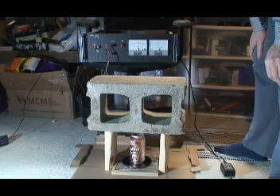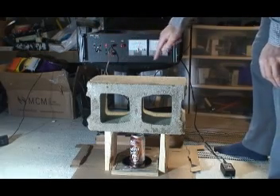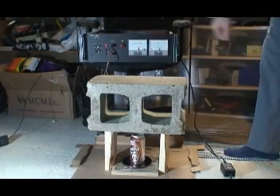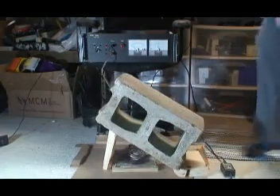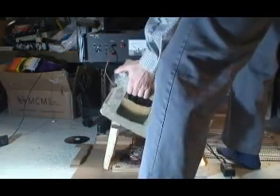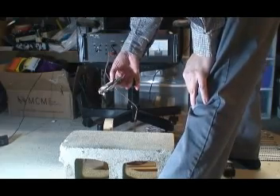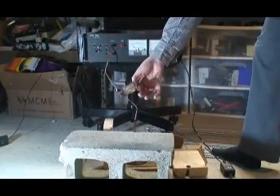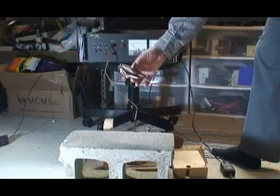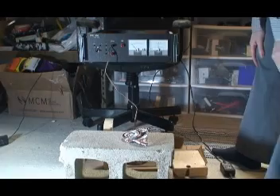We should be able to get it up close to a reading of 4, which would be 2 kilovolts. Ready on the right, ready on the left — here goes. Oh, that was interesting. Oh my goodness. It's a new flattening record — we blew out the side of the soda can. That is the flattest soda can we have done yet.